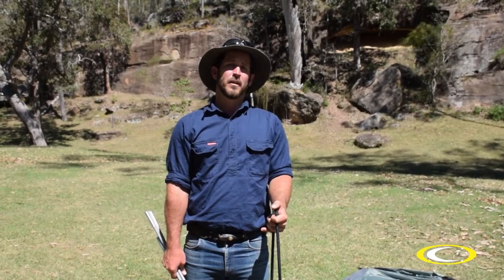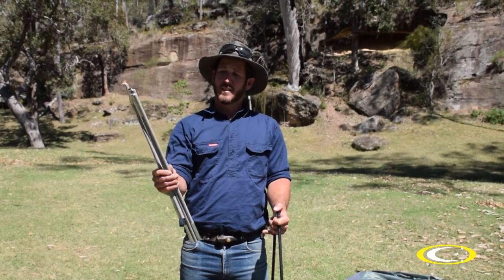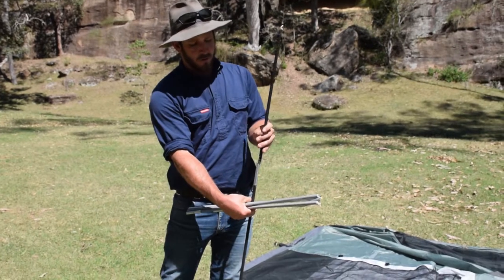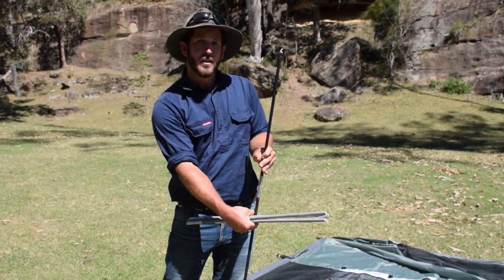Next, assemble the fibreglass poles. The grey ones are the side poles and the black one is the ridge pole. Make sure you press it down firmly for a secure fit.